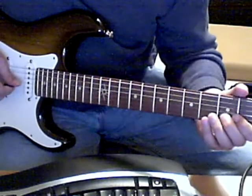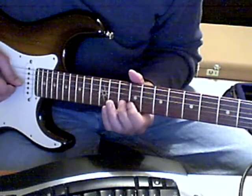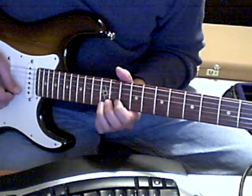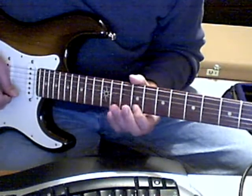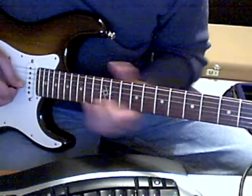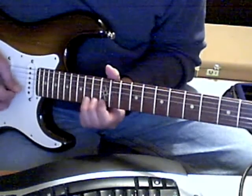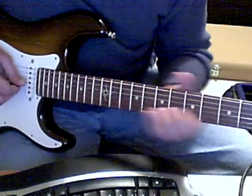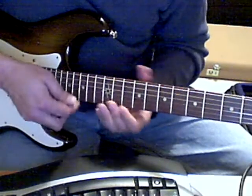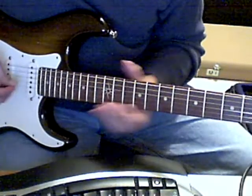Then he goes back to the A. He plays E, C sharp, E — sorry, A, C sharp, E, F sharp. The first three notes are the same. Then he bends up the F sharp up to a G sharp, comes down and plays the F sharp again.